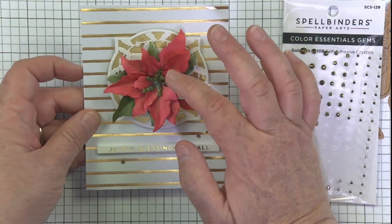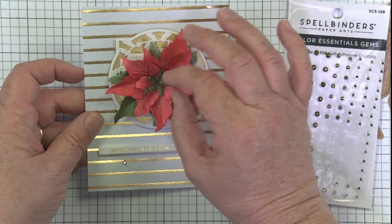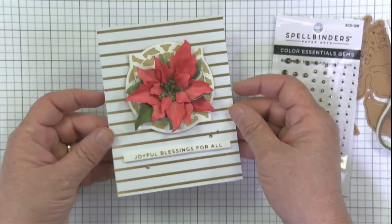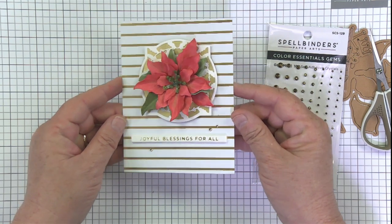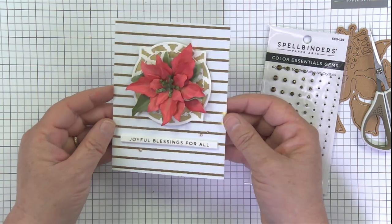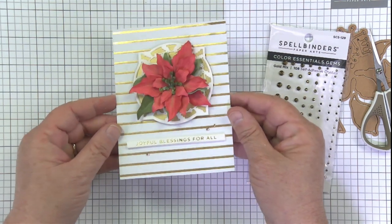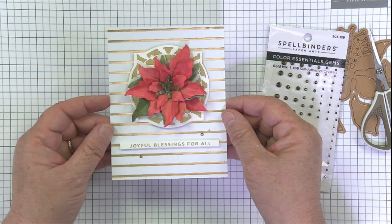I think it's pretty much done. I'm going to let it dry and make sure it gets real sturdy before I start messing with the petals, but it is quite dimensional already — quite a lot of fun height to it. Love the little gold simple background — I think it's enough to make it pop and not take away from the flower. I really love it, it's super fun.